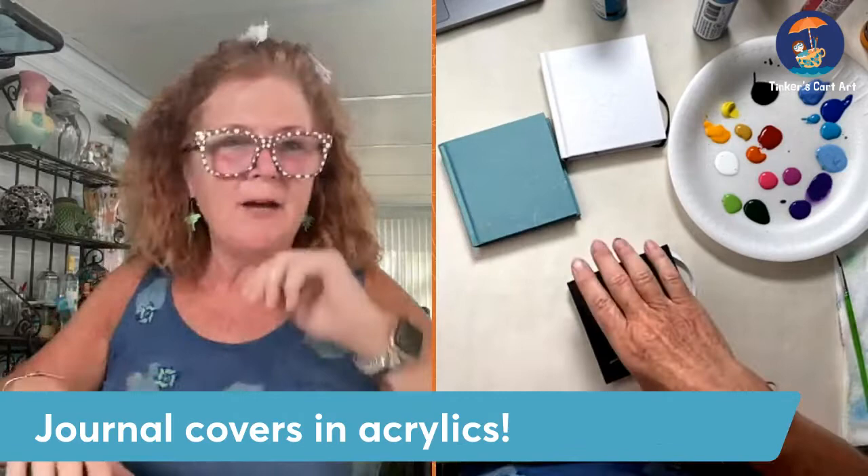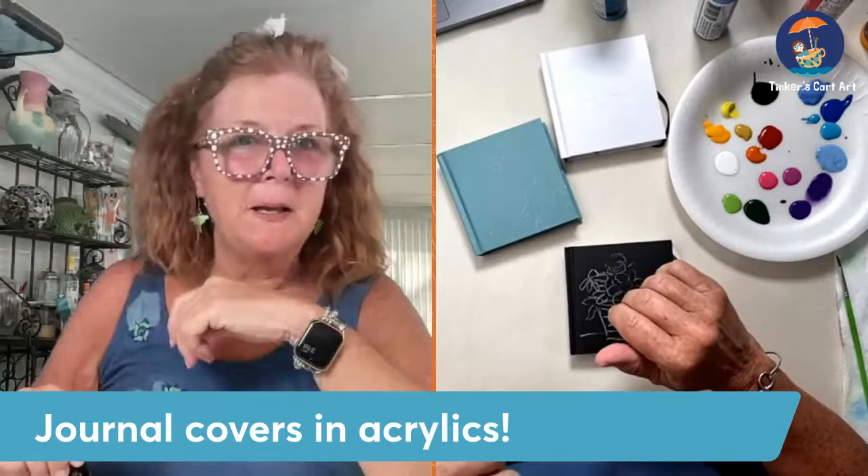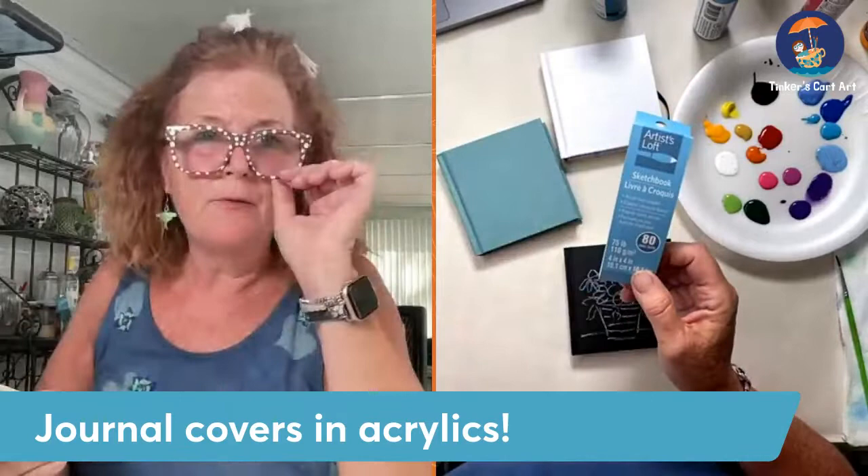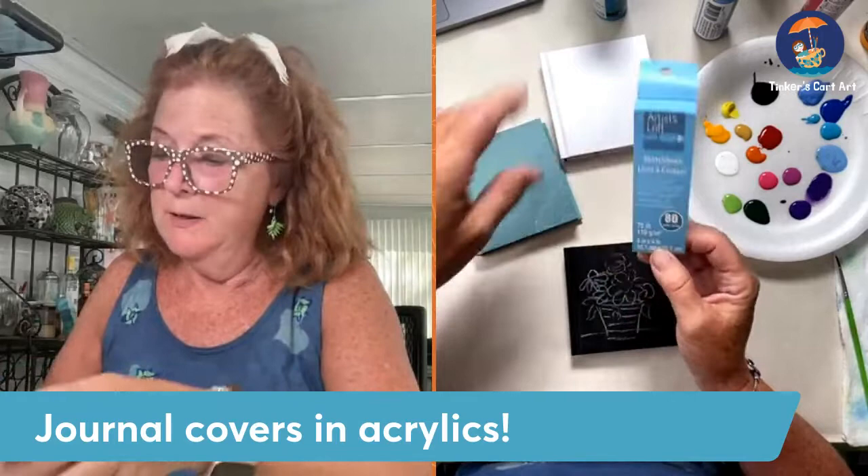Hey everyone, it's Cheryl from Tinker's Cart Art. Sunday afternoon and I thought I would pop in and paint some little journal covers. I have not painted on these before. They are pretty cute little — actually they're little sketchbooks I picked up at Michael's. As you know I'm always on the hunt for unusual things to paint on, not just canvases like we usually think of.